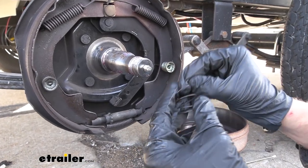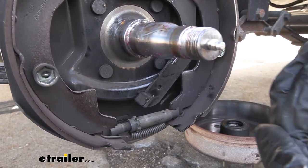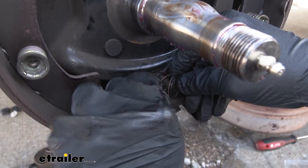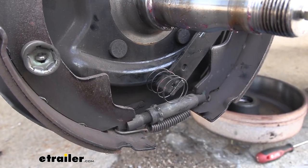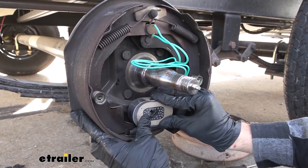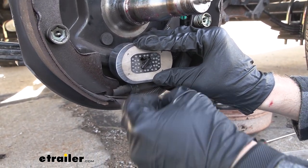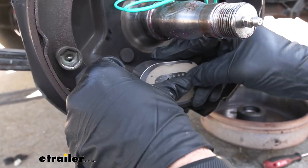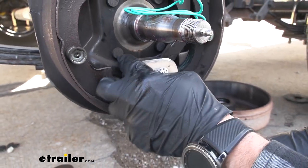On your spring, you're going to have a little portion where it's bent down at a 90-degree angle — that's what clips into this little hole and holds the spring in place. Take that back part, slip it through, and it pops right in. Then we can slip on our new brake magnet, push it in a bit, and stick on our center clip. They do give you a new center clip with this kit — this is the only new clip you'll get, so make sure you hold on to the other ones. Push that in place and it'll keep our magnet from being able to pop off.